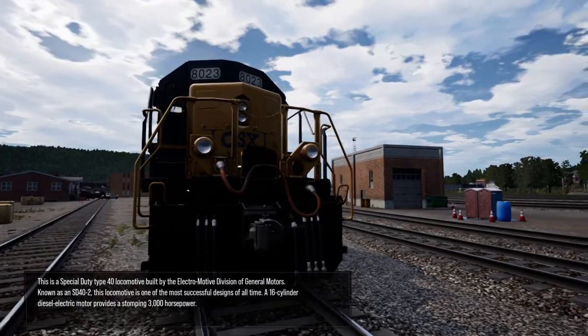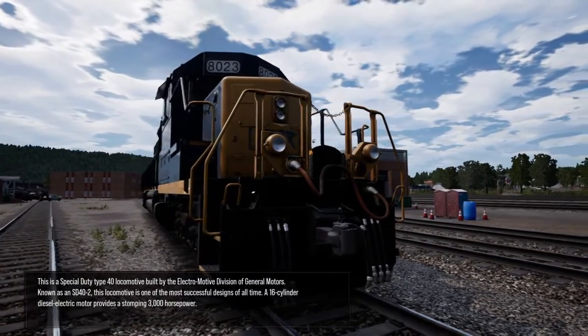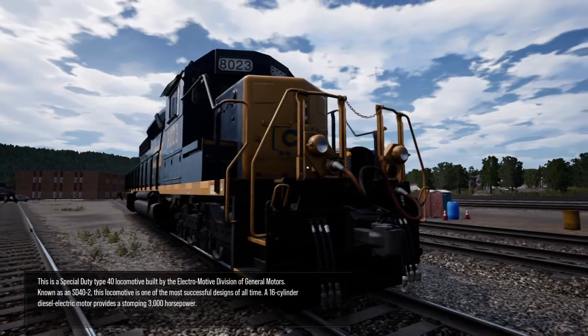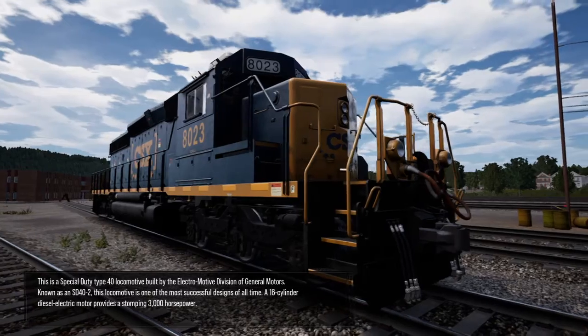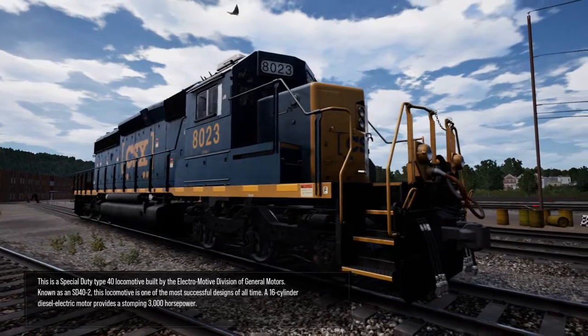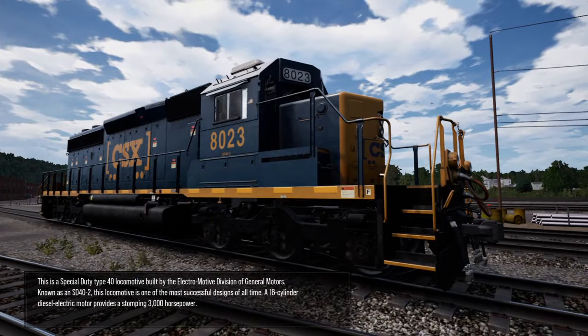This is a special-duty Type 40 locomotive built by the Electromotive Division of General Motors. Known as an SD40-2, this locomotive is one of the most successful designs of all time. A 16-cylinder diesel-electric motor provides a staggering 3,000 horsepower.